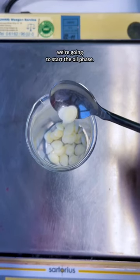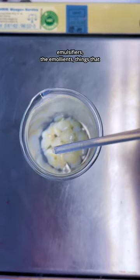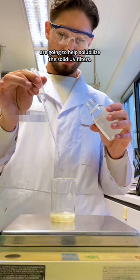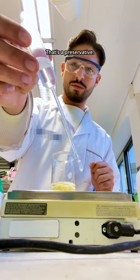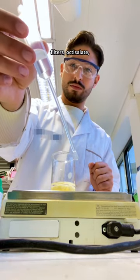While that's doing that, we're going to start the oil phase. This is some of the emulsifiers, the emollients — things that are going to help solubilize the solid UV filters. You see me weighing those out. That's a preservative. And then this is one of the UV filters: octosalate.